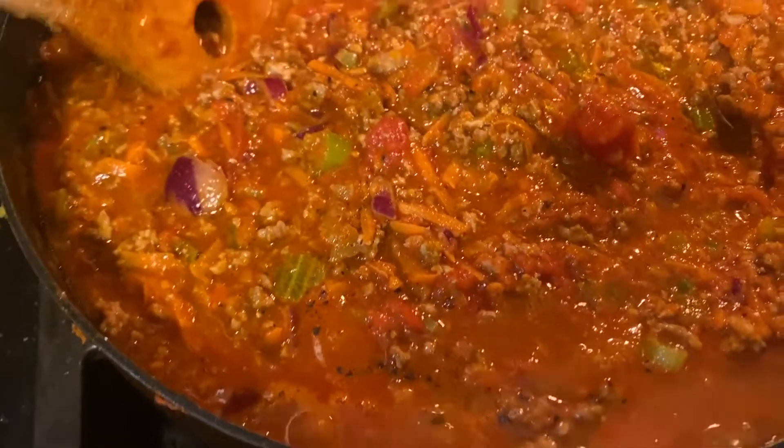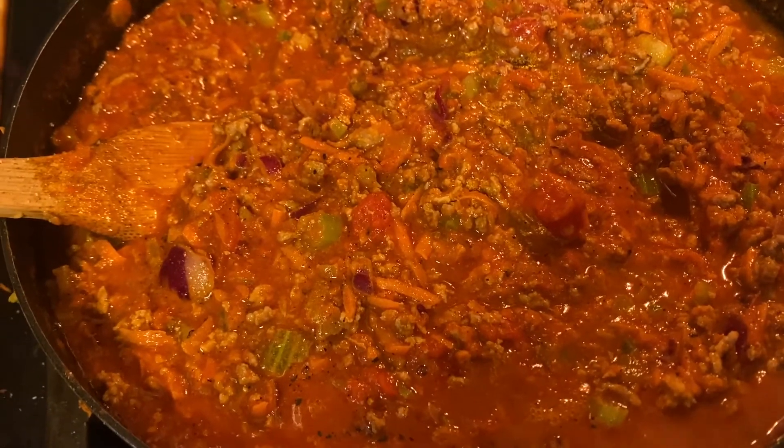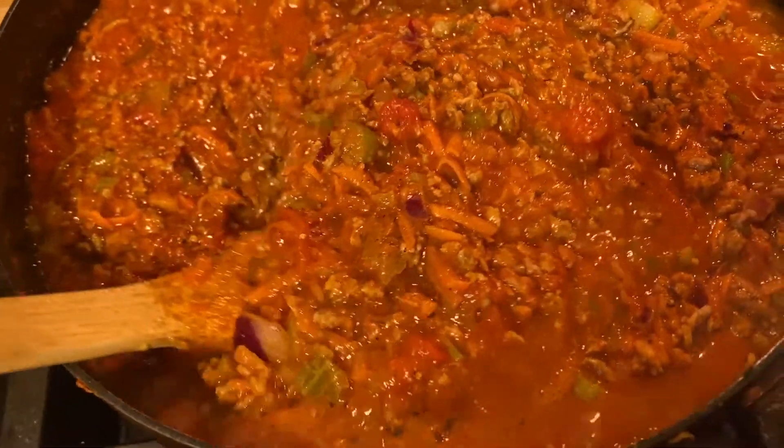It's 4:42. We're going to come back to this in 30 minutes, which will be 5:15, give or take. Don't leave this just sitting here for 30 minutes without looking at it — you got to stir it, for sure. But during that 30-minute window while you're waiting for the next step, you should clean up all of this.